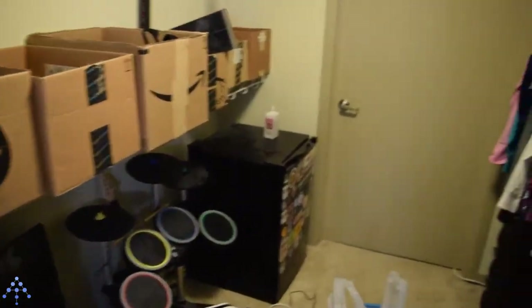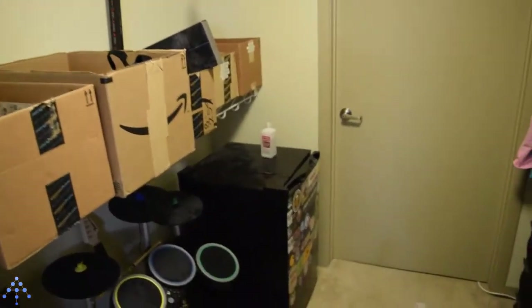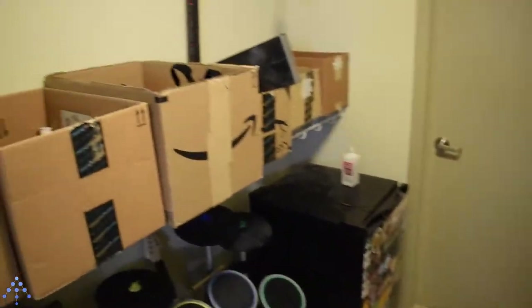Hey guys, back with something different today, more of a vlog style video. Recently me and my wife did some restructuring of our closet situation here in our house.